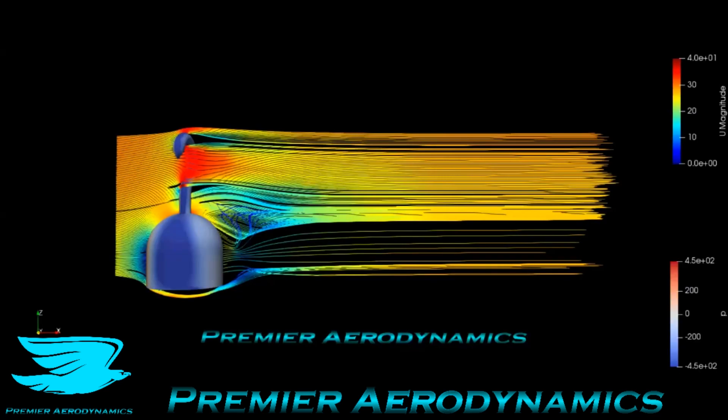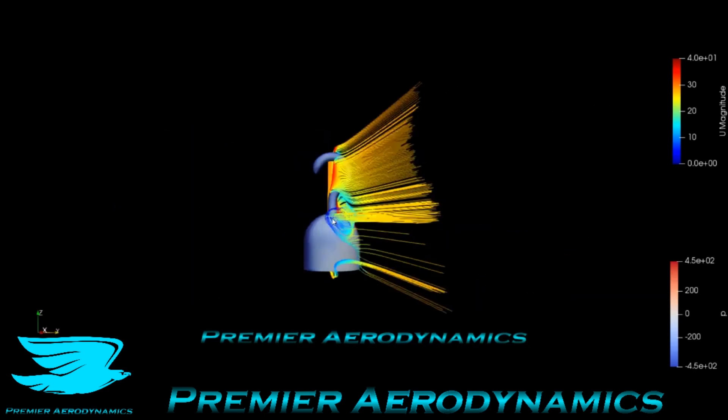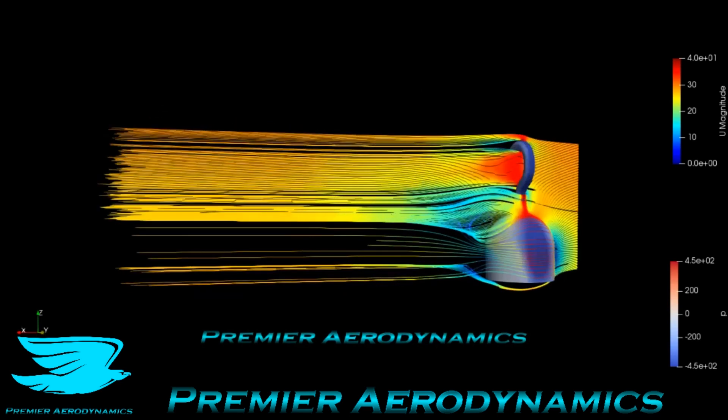We have some streamlines going from left to right, upstream to downstream, to see what's going on. Rotating them around, we can see that roll-up again — the streamlines come around and there's roll-up behind where the hand part meets the hook. The hook itself is pretty decent; there's a little bit of flow deceleration as it comes over, then it expands, and the rest of it is quite good.